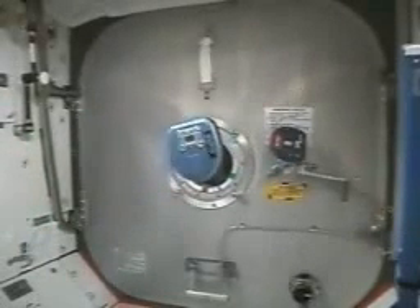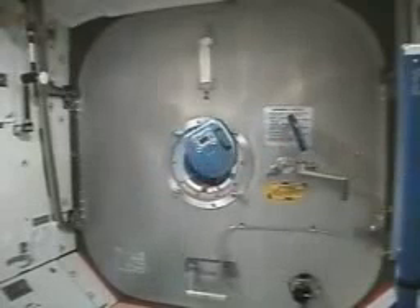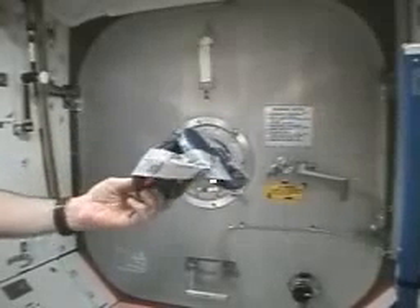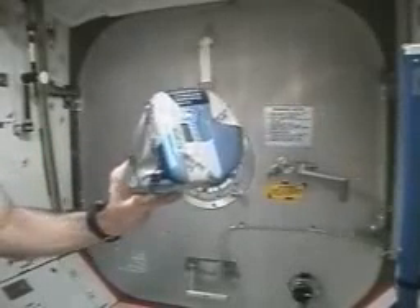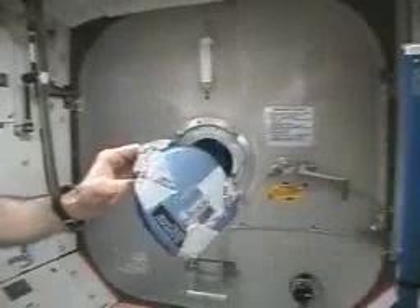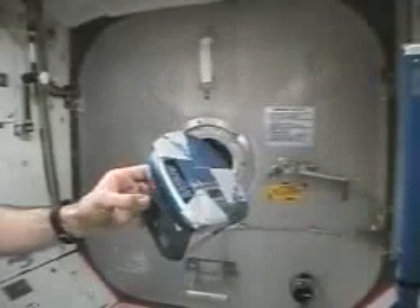So being engineers up here and having three CD players with us, you'll probably figure out what the next thing is going to be. Now we've got a two-axis gyroscopically stabilized platform here — taping two of these CDs together.